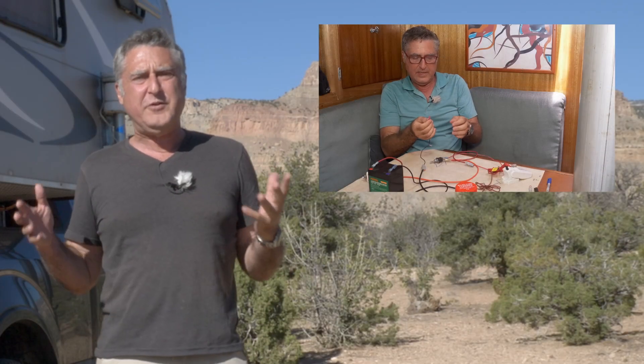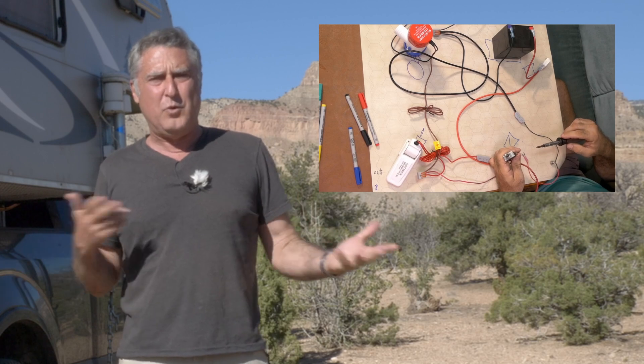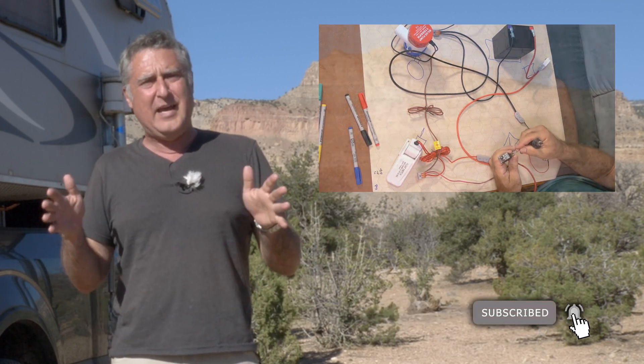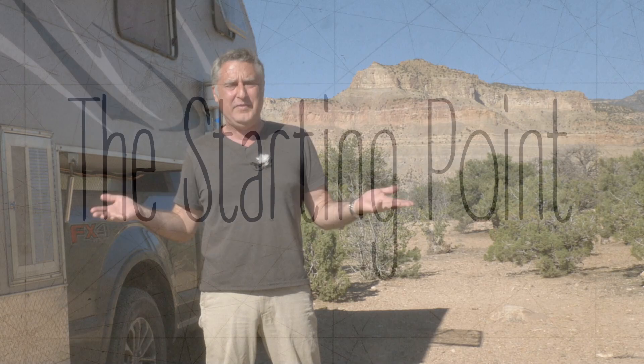This video is part of an electrical series that is a very deep dive into how electrical works, how DC systems work. This particular video is probably the lightest one. It's just how to get your solar panels to charge up your batteries. Really straightforward, and basically anybody can do it with devices now.